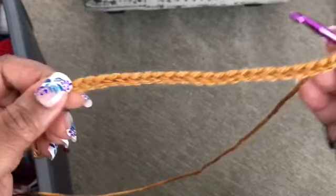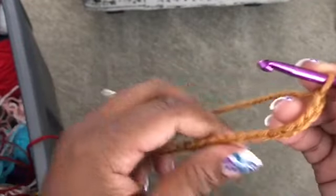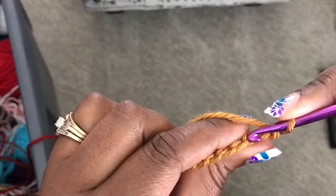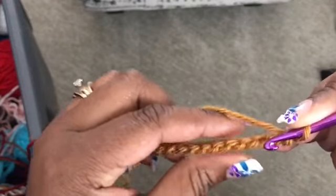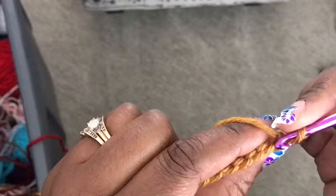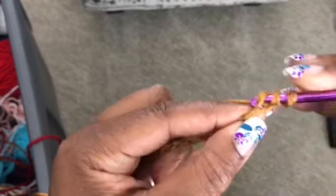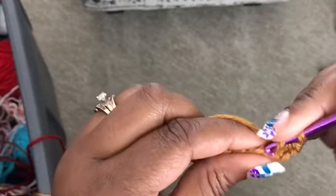Once you have your 22 chains, remember it's half double crochet, so we're going to start in the third loop from the hook. That is going to give you 20, so that should give you 20 half double crochets when you're working back across. First, second, third — go ahead and create your first half double crochet and continue to half double crochet all the way across to the end.